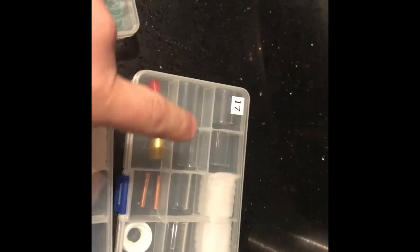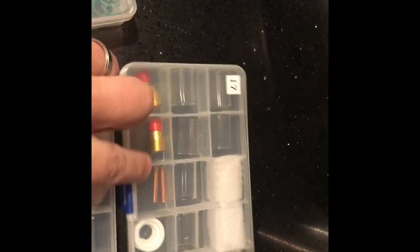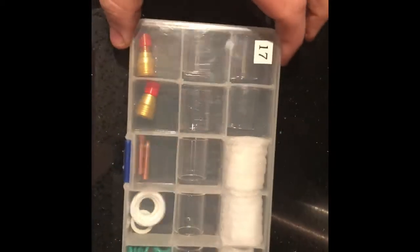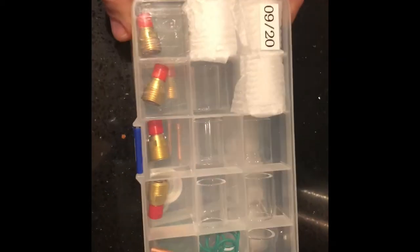So you get 10 number 10s. I use two of these. You get four gas lenses, four collet bodies, the adapters, and the O-rings. You get 10 of these and they're number 10s for the torch 17.